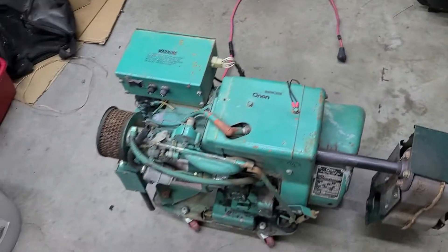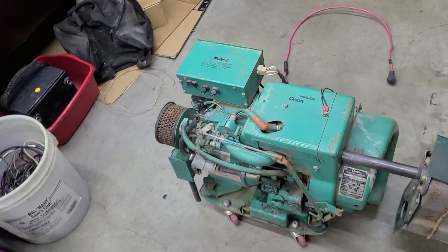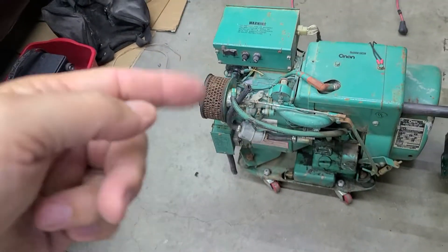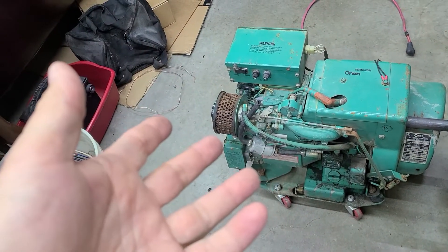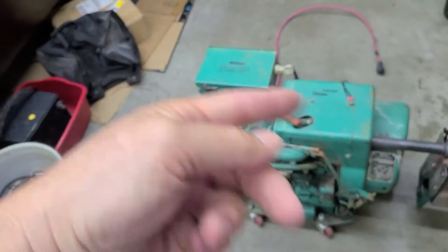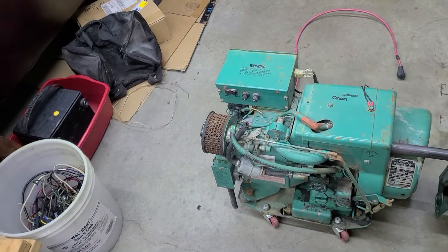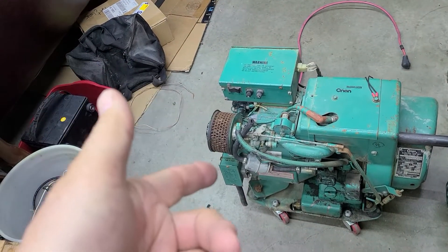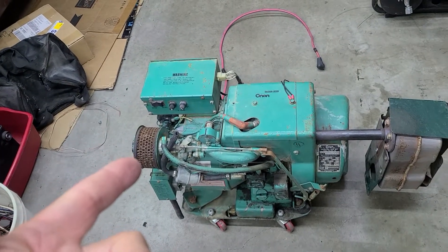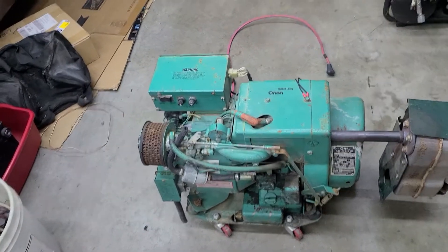One unique thing about these Onans is that they do not have a starter. When you pull down this button, there are a couple of windings in the generator head and it acts as a DC starter, which spins the gas engine. Once it starts running, you release the start button and oil pressure keeps it running.